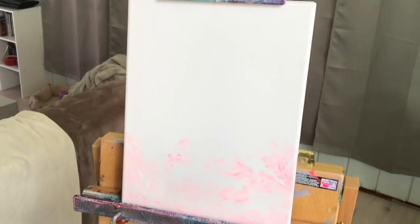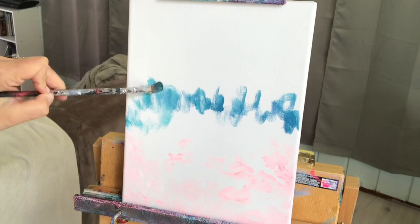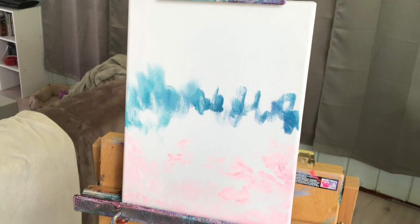Now I'm going to be mixing cobalt blue, titanium white, and turquoise together. I'm going to begin on the middle portion of the canvas, scumbling in that color, and then taking a blending brush that's a little bit damp to soften it.